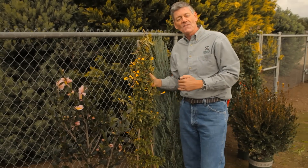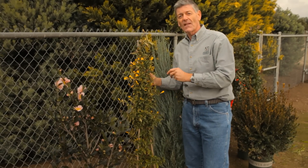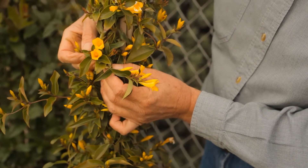Gelsemium sempervirens. For that early flowering display of yellow flowers, again good to hide a wire fence.